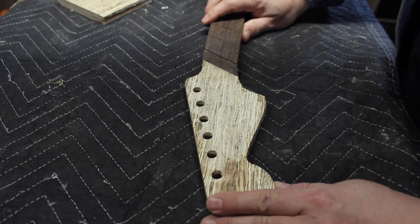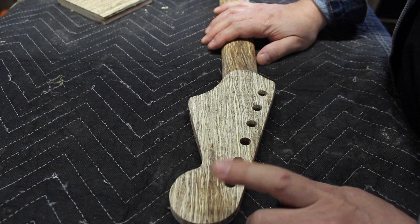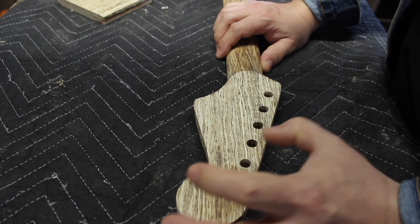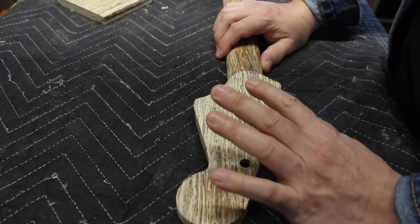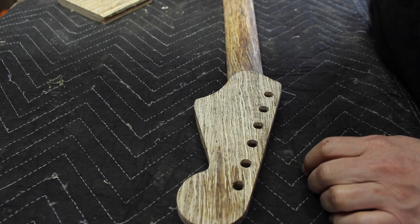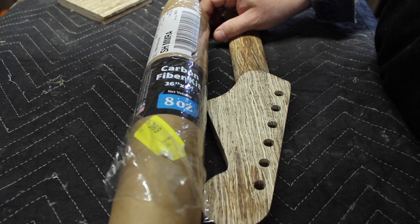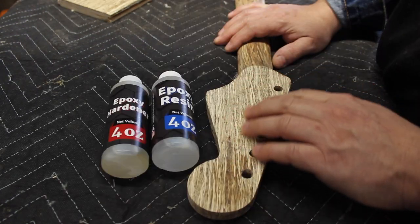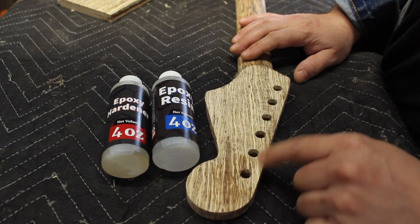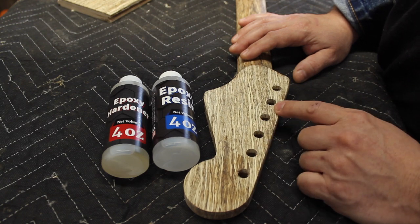What we're going to do is reinforce the back. But we can't go too thick, because then our tuners won't fit. So we need something thin and very rigid to help reinforce this — we're going to use epoxy and carbon fiber. I picked up a carbon fiber kit. We need to scratch the surface up a little bit, and the other thing we need to do is plug these holes with modeling clay so I don't have to do a lot of cleanup.